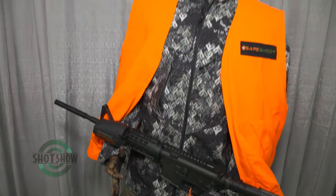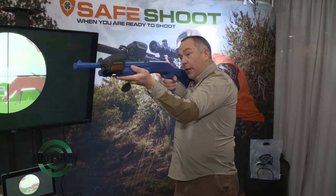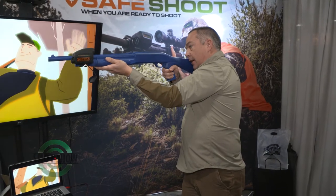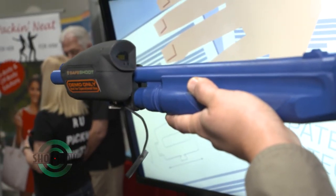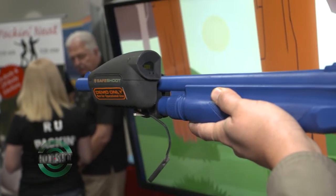Why don't you show us how it works? Do you want to demo it for us here? So obviously it doesn't need a line of sight. I put a dummy down there. You simply bring the rifle or the shotgun up as you normally would, and as you pick up another Safe Shoot device — whether it's a defender or whether it's a shooter downrange — you get an unmistakable universal flashing red light. What does a red light mean? Stop.